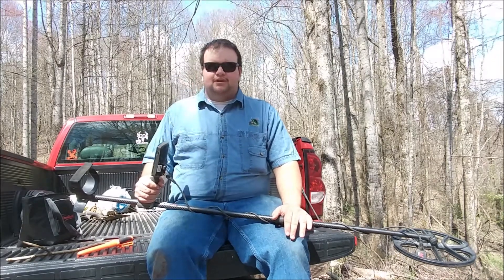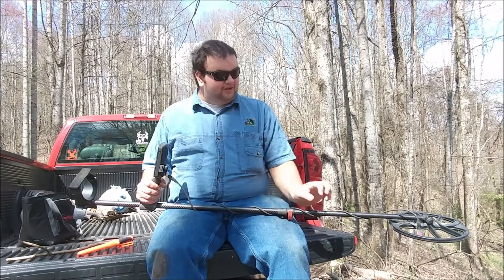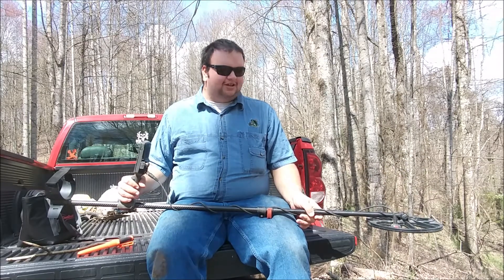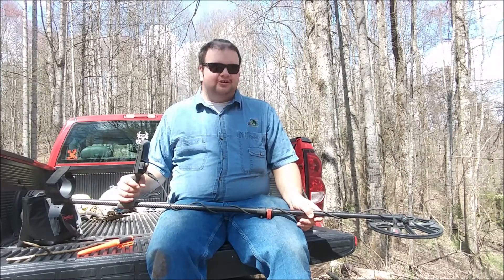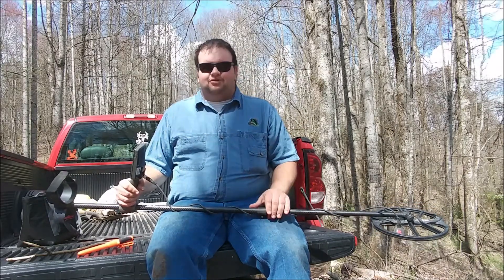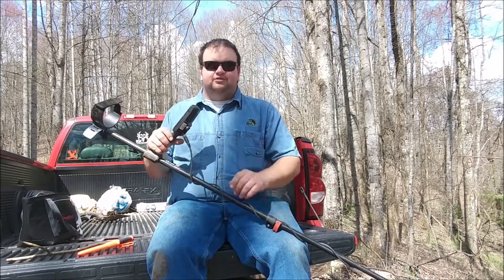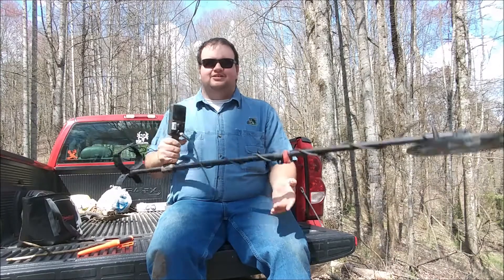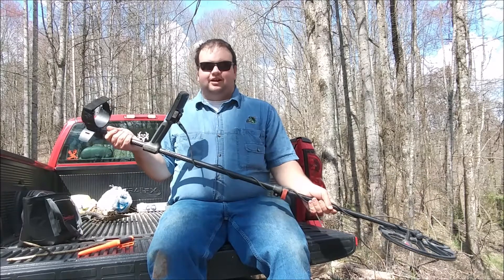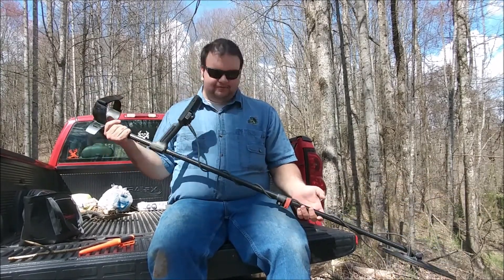I'm going to do a video on the metal detecting stuff and what I've found with this thing so far — I've found some really good stuff. I'm looking forward to going to more places. I did get a carbon fiber detachable shaft for it too, which just makes it lighter. This thing's already super light as it is, but I wanted that upgrade so it would be less wobbly and stronger.